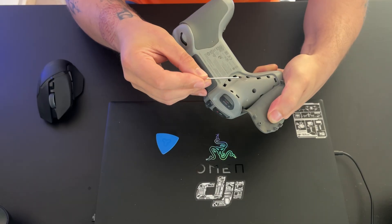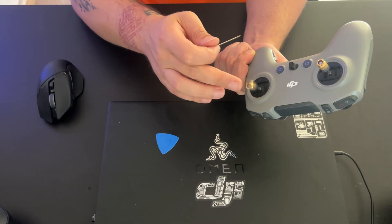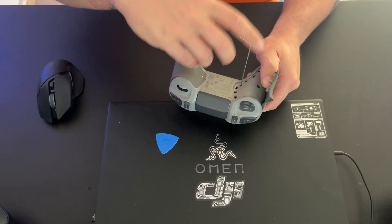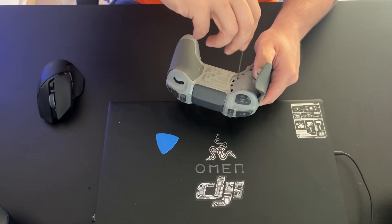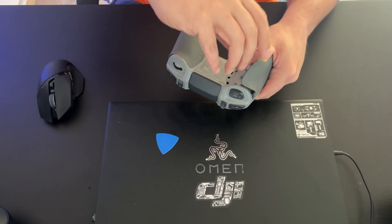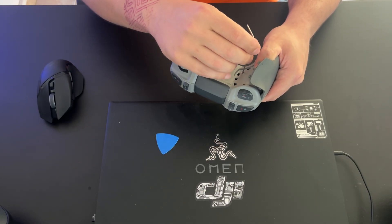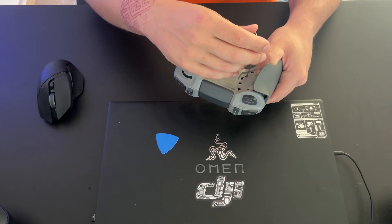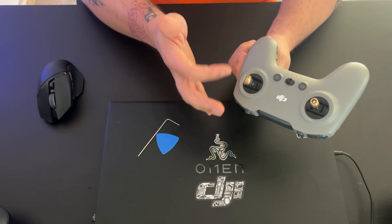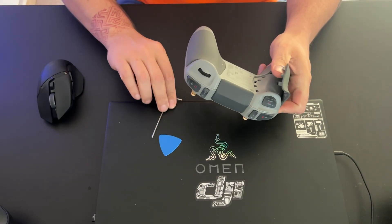When you open the pad you'll see two holes — one marked F1 and one marked F2. To release the spring holding the stick, you need to screw F2 all the way in. Take the allen key and turn it all the way in until it stops. Don't over-tighten it; it will stop on its own and you'll feel it. Once done, the spring is released for that side of the stick.